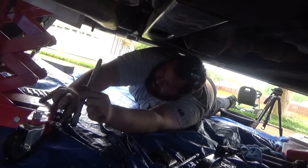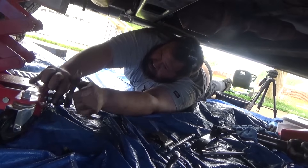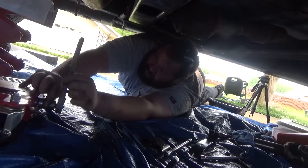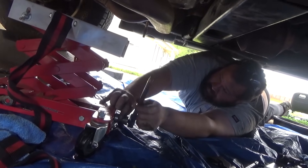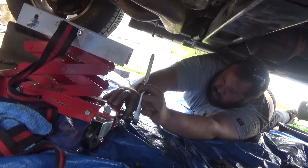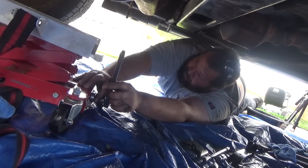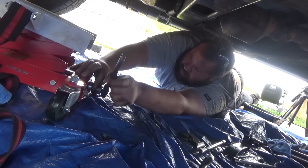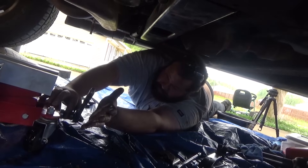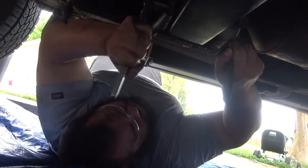Now that we got the transmission cross member on we could take the transmission jack out. This thing's coming down pretty slow but we got the cross member supporting the weight of the transmission. We're almost done - I am very excited about this, it's such a long process. But you save some money doing it yourself. Honestly thinking back, I don't like doing this job by myself - if you have the money, spend it. If you don't, do it yourself.